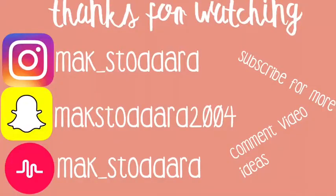Thank you guys so much for watching this video. I hope you guys enjoyed. I will see you guys in the next video. Bye!